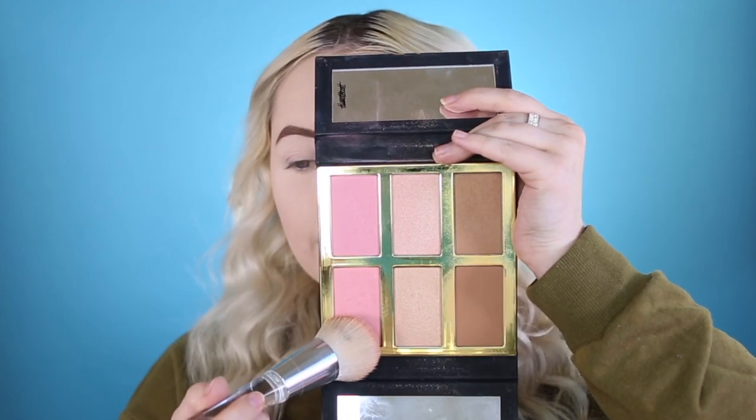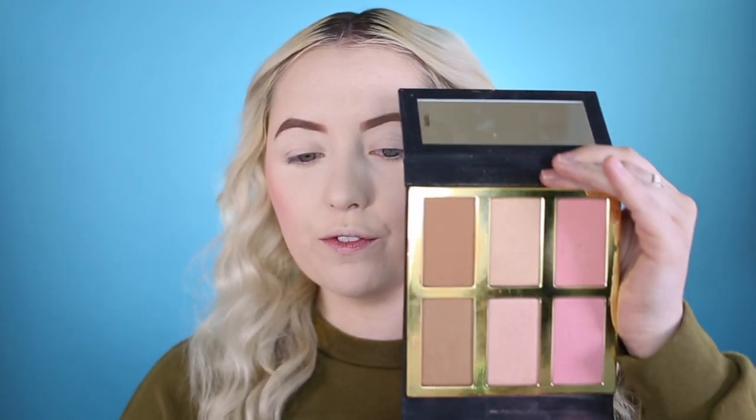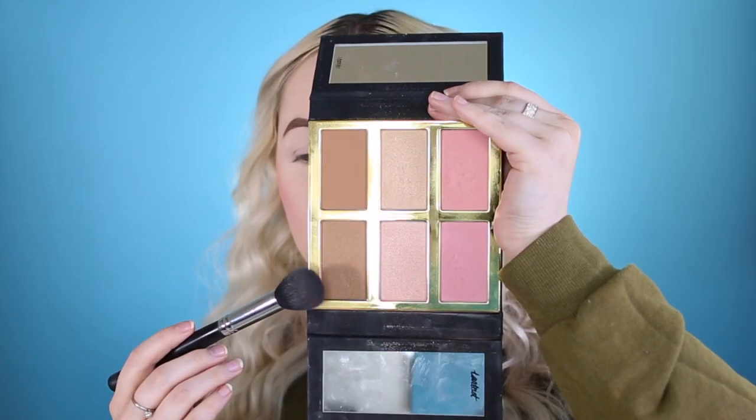I'm going to take this color and this color, picking that up and popping it all over the cheeks. Then going in with the Morphe M437 brush for the contour bronzer — taking this color and using it as a contour bronzer on the cheeks and on the forehead.